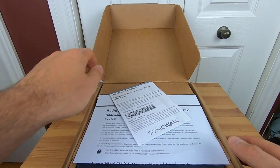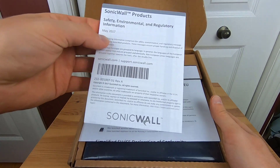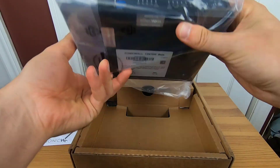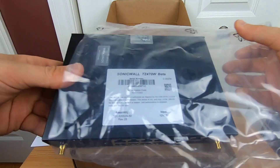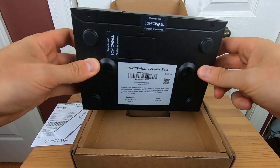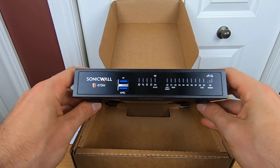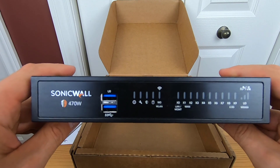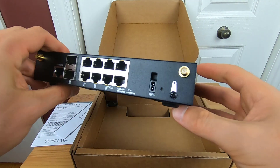Here we do have paperwork — very important to read them before going to sleep. Here we do have our firewall. As you can see, it is a TZ470 wireless. We do have the usual suspect LEDs in front about the power, the wrench, and the wireless.